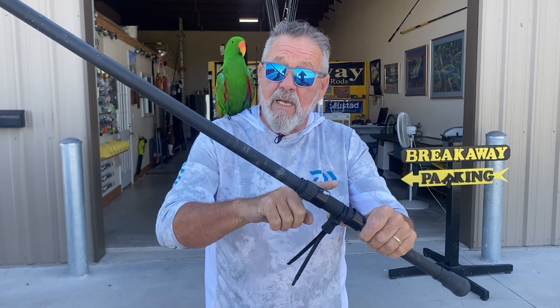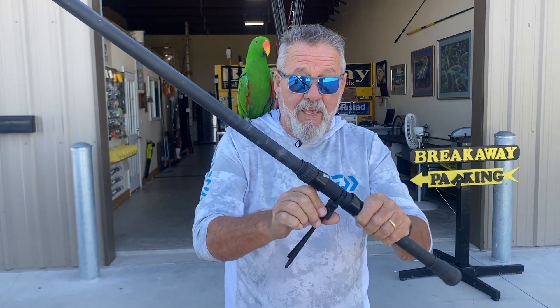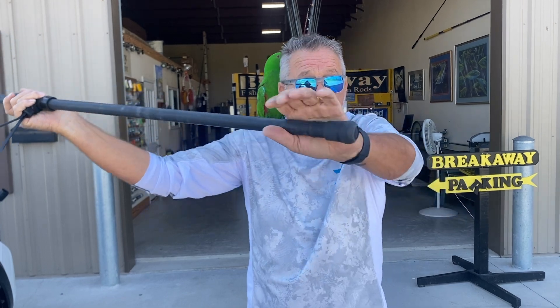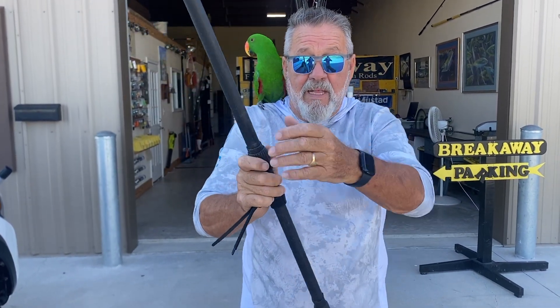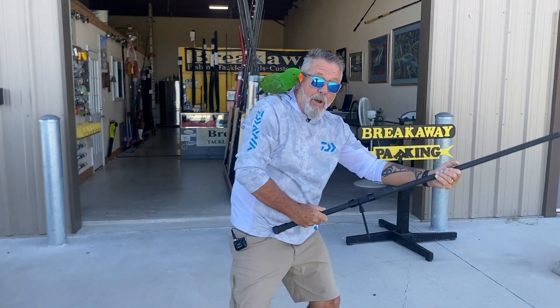To do this cast properly we need a rod with a low reel seat, and possibly an upper reel seat as well. An adjustable reel seat is ideal. This position would be normal for casting, but when you're back casting you bring that reel down about 10 inches from the butt and go over your shoulder.